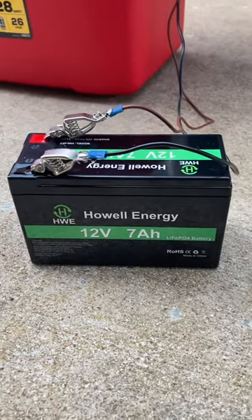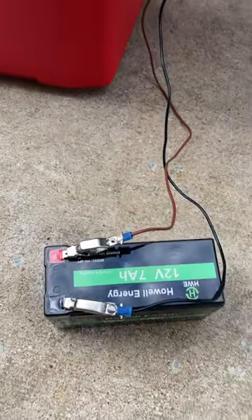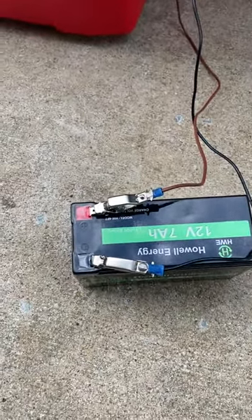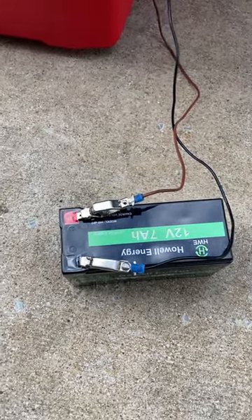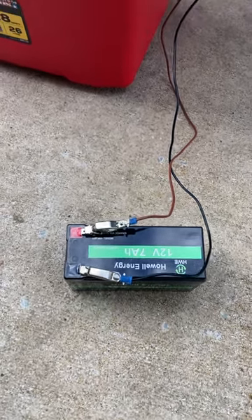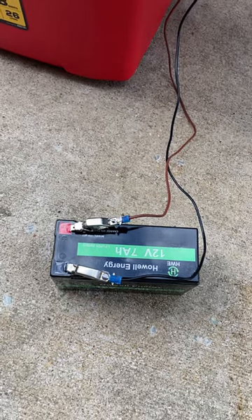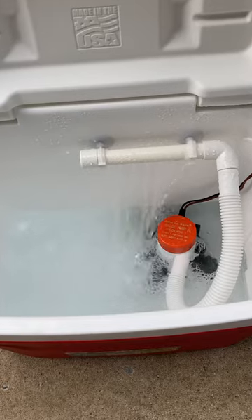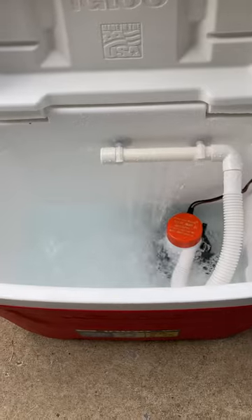It's a Howl Energy Deep Cycle Live Pro 4 battery, 12 volt, 7 amp hours. It's supposed to be 4000 cycle, so we should be able to charge it up really good. It's a lithium battery, and it seems to be powering that bait tank really nice. So we'll see — peace out.